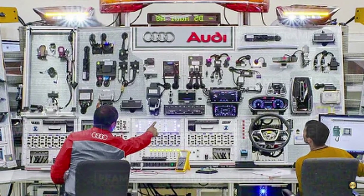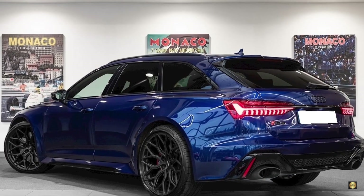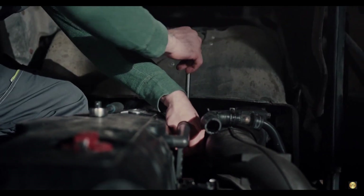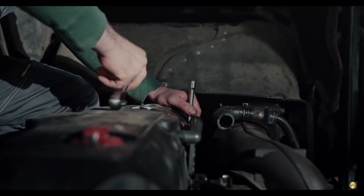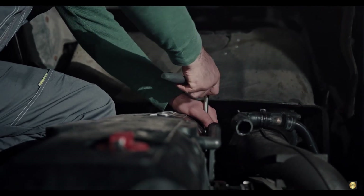Fear not, Audi enthusiasts — the German automobile giant has heard your woes. In the newer model, the Audi RS6 C8, they have resolved this issue by reinforcing the drive shaft and tweaking the delivery of low-range torque. The engineers at Audi have ensured that the drive shaft can withstand the force of launch control, leading to fewer instances of snapping.